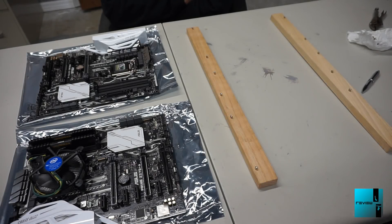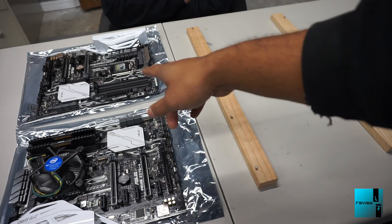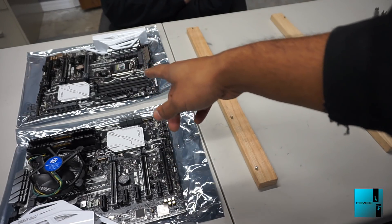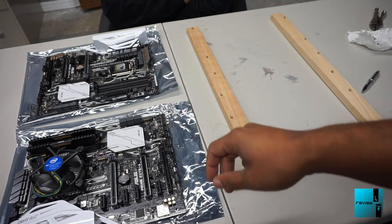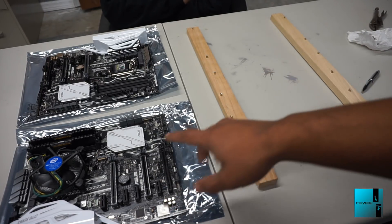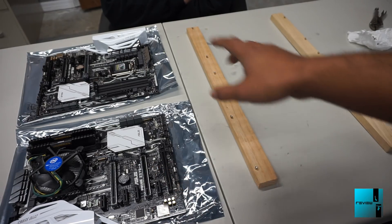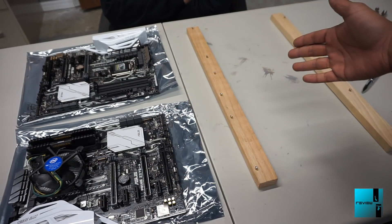We got the processor and the memory set on one motherboard. We're still waiting for the processor and memory for the second board, which should be in tomorrow. Since we already measured out, we want to make sure these are even while we mount this one to the wood, so we're going to use that board as well just to make sure it's even on the other side.